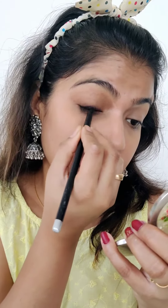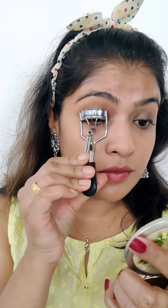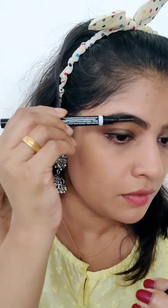My Glam by Manish. I'm going to use a pencil, I'm going to use a brush, I'm going to use a mascara. I'm going to use a Blue Heaven eyebrow pencil. I'm going to use a spoolie.